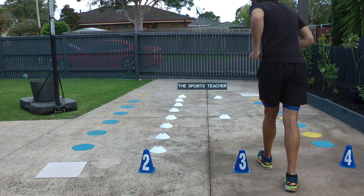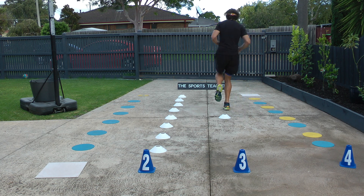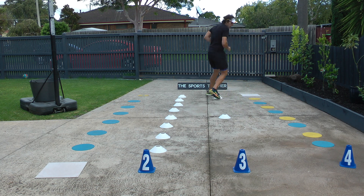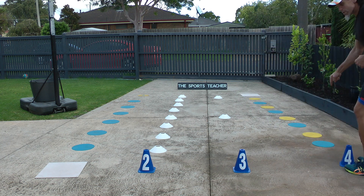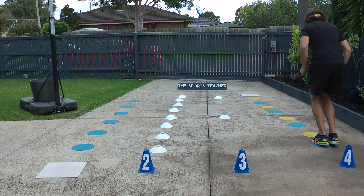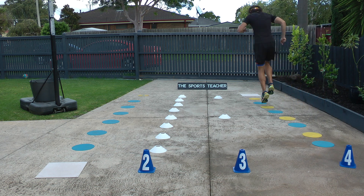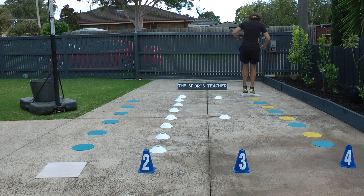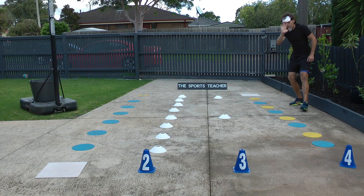Then we hop on one leg and swap legs. Then run all the way back down to the start again — remember, blue is both feet. Swap legs on the yellow ones. And I just finished one circuit — you do it five times!